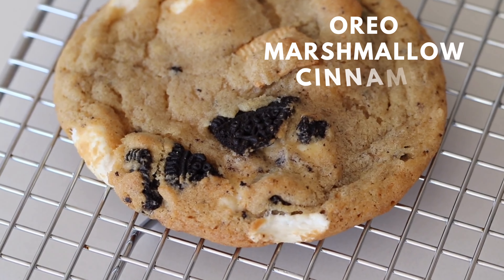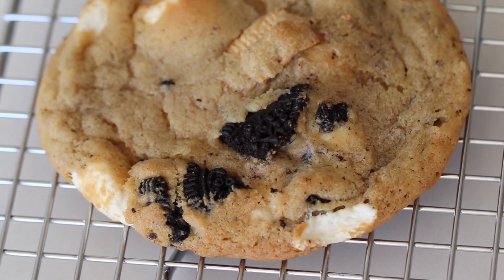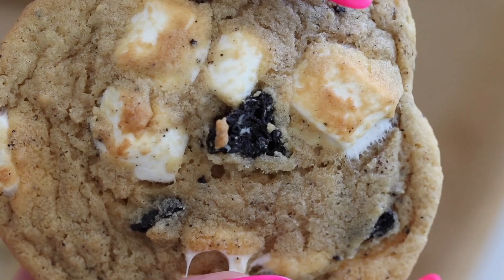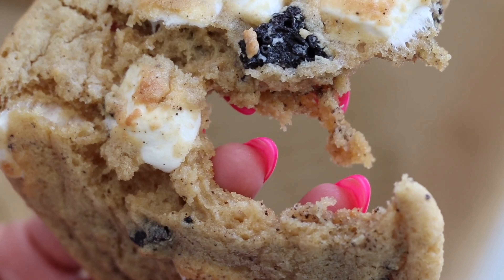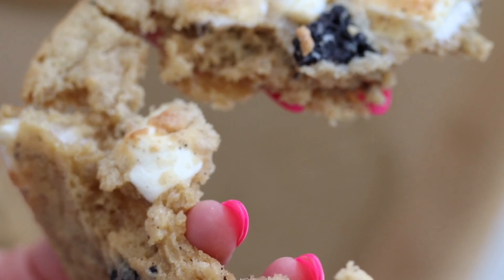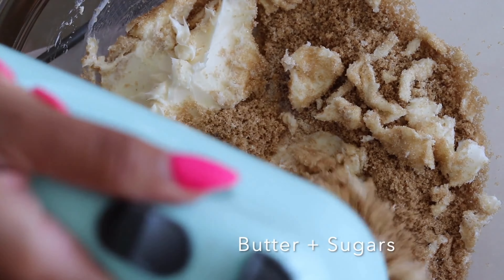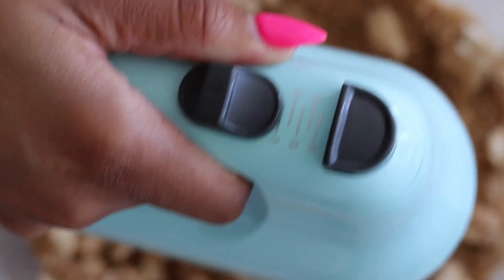Today I'm showing you guys how to make a culinary masterpiece — it's an Oreo marshmallow cinnamon crunch cookie. The rich chocolatey notes of crushed Oreos blend harmoniously with these melty sweet marshmallows, and overall it just creates a flavor symphony that kind of dances on your palate. In a mixing bowl, cream together the softened butter, granulated sugar, and